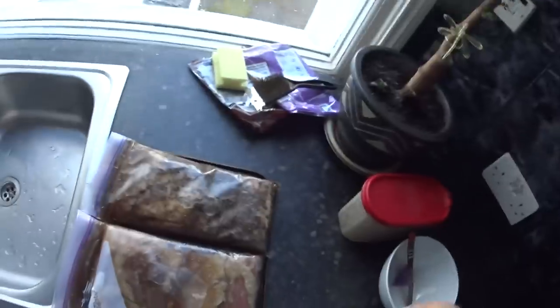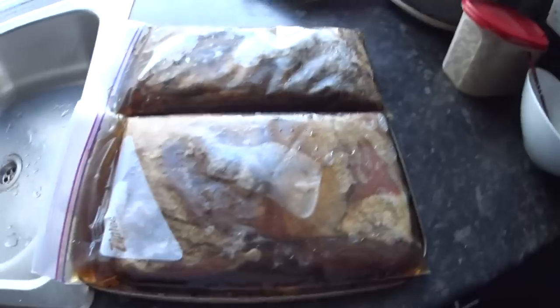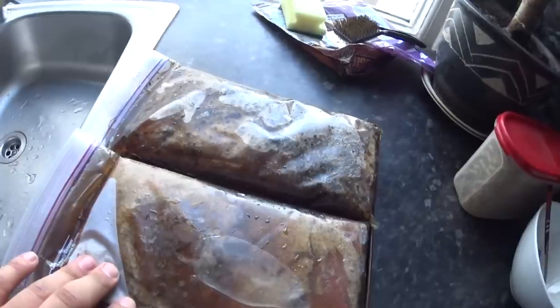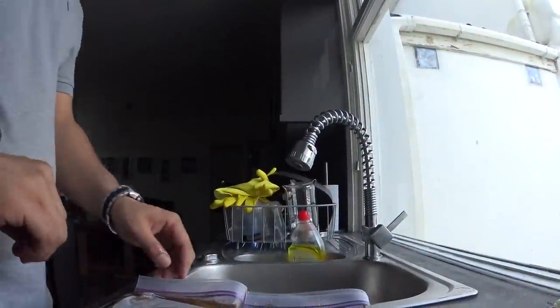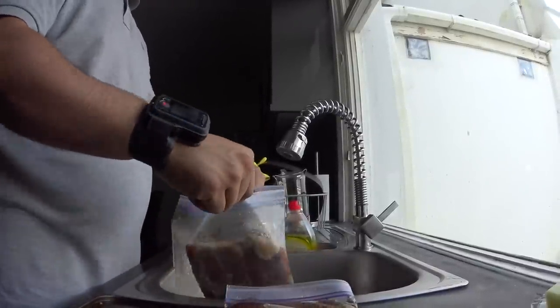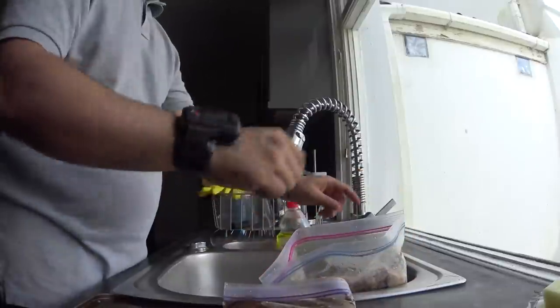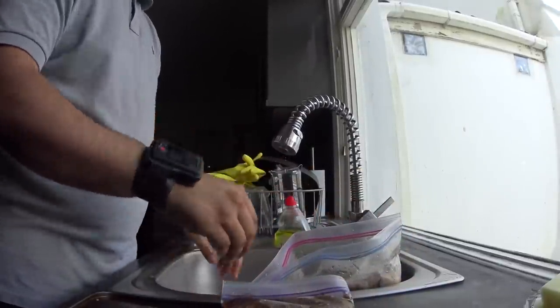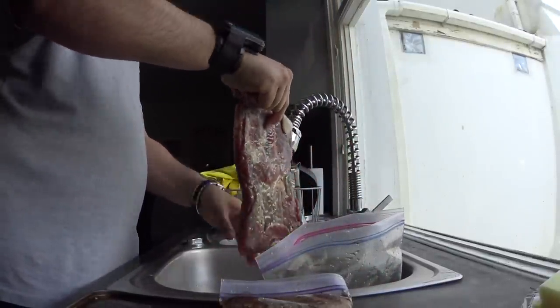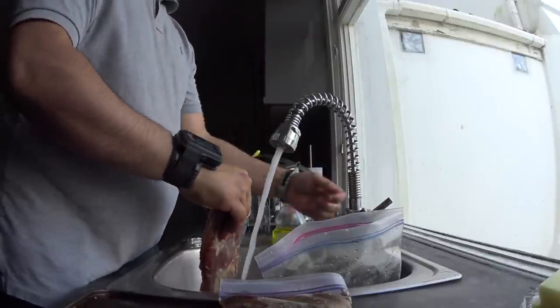I've just brought out of the fridge the two pork bellies that I've had curing now for a week. This is them after the week in the fridge — you can see it's drawn out a load of moisture. I'm going to open the bag, discard the liquid, and bring the meat out. You can actually see how hard it is — it's really drawn out quite a lot of moisture.